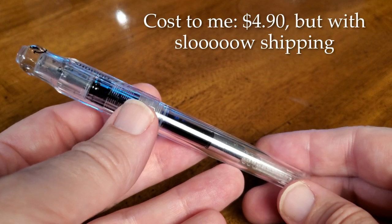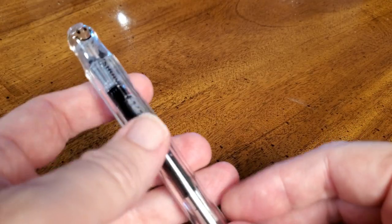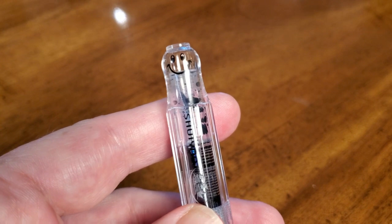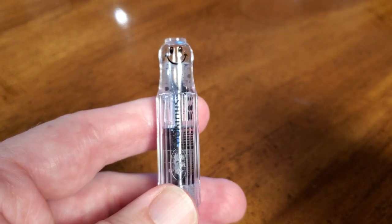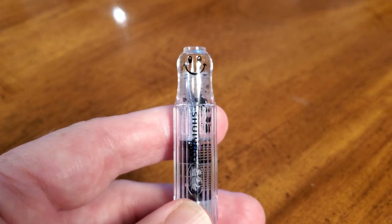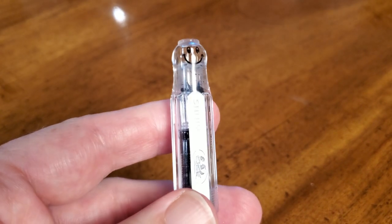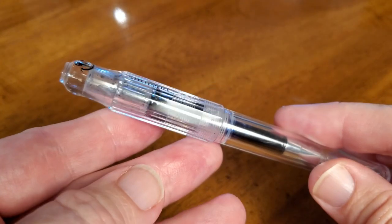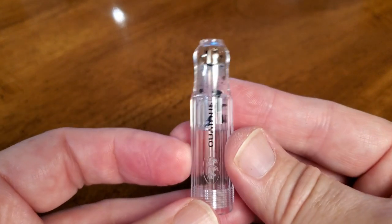This is the Shui Yao student pen, which — a lot like that Pilot Kakuno — has the smiley face theme, although it's a different smiley face and in a completely different place. Now, my daughter, who is a middle school student, she likes fountain pens, but she can be honestly a little bit picky. And she is not that thrilled with the design of the cap of this pen — it's just something about it she doesn't like.